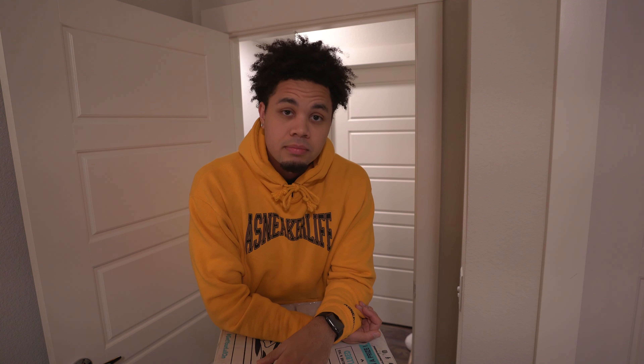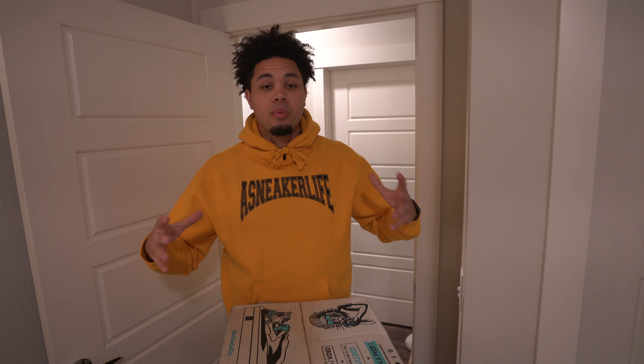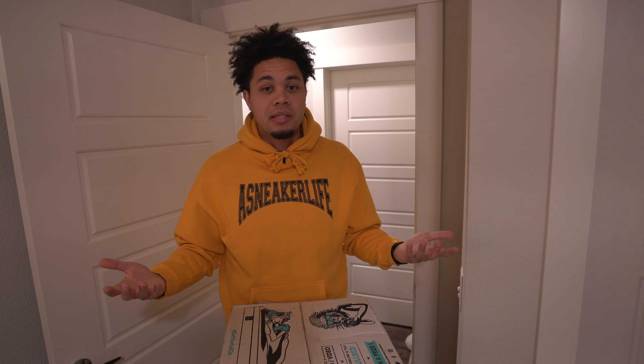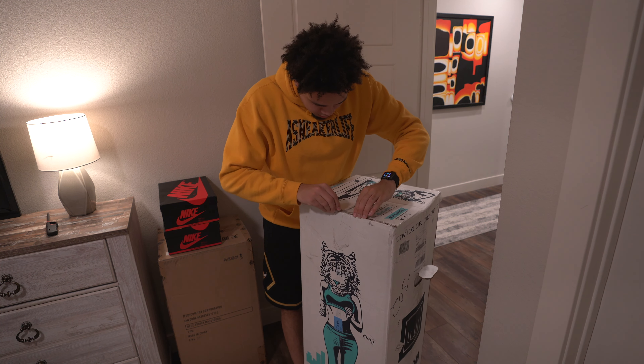So I'm really excited to get a full night's sleep with this bad boy and just tell you guys the results. But right now I'm gonna unbox it, open it up, and lay it down. I can't wait to see it uncompressed and just see how big this mattress actually is — so let's crack this bad boy open.